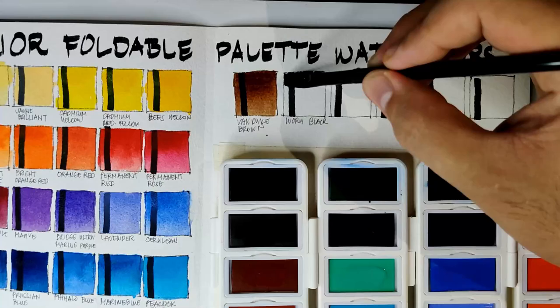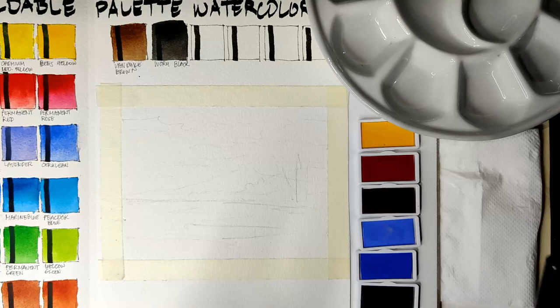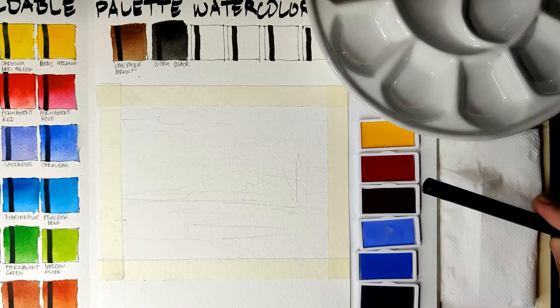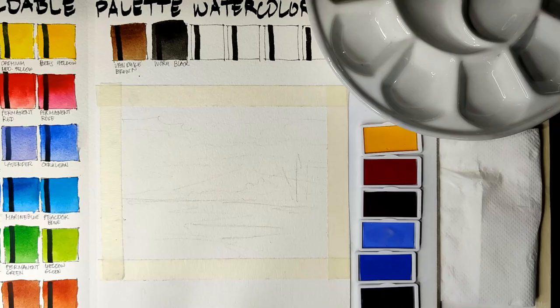Now while we are waiting for our swatches to dry, let's do our sample painting. For this sample painting I have chosen to use my 6 favorite colors in this set: the Bees Yellow, the Permanent Rose, the Mars Purple, Lavender, Cerulean, and the France Ultramarine. So we have a spoiler on my favorite colors here. If you have any questions, please just drop them in the comment box.